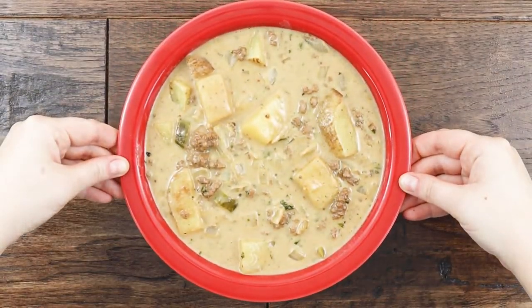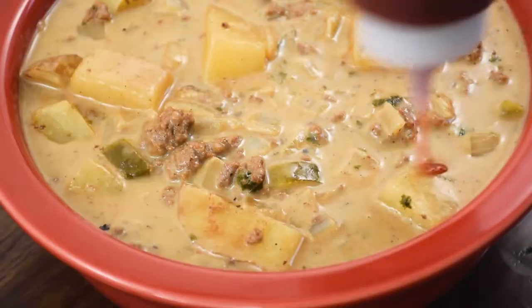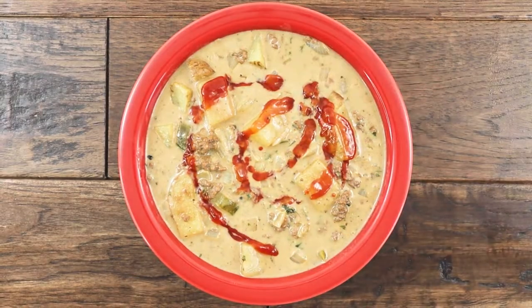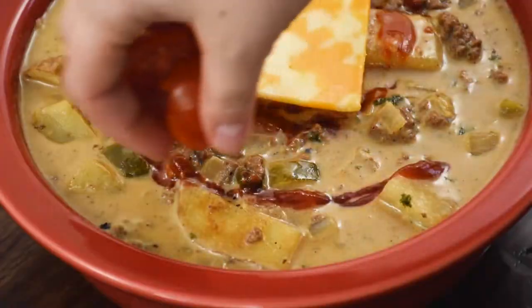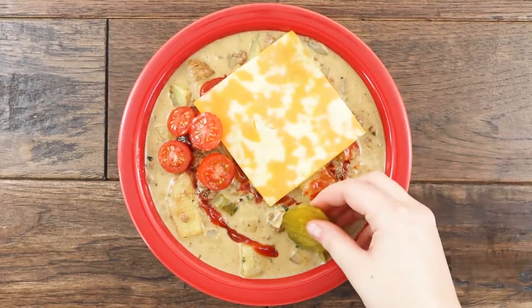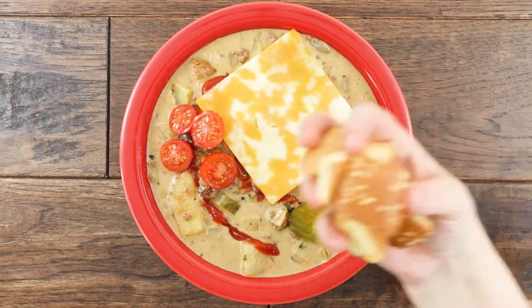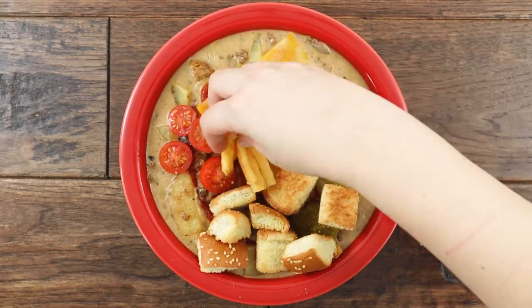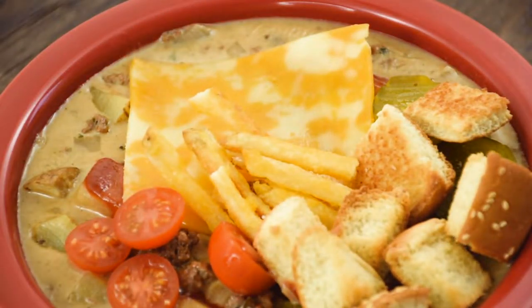I topped my cheeseburger soup with a swirl of jalapeño ketchup, plus my favorite traditional toppings such as a slice of Colby Jack cheese, some fresh tomatoes, and my favorite sweet and spicy pickles. Finally, I topped my soup with the sesame seed burger croutons for a bit of crunch. Don't forget to toss on some french fries to really pull together the entire dish.